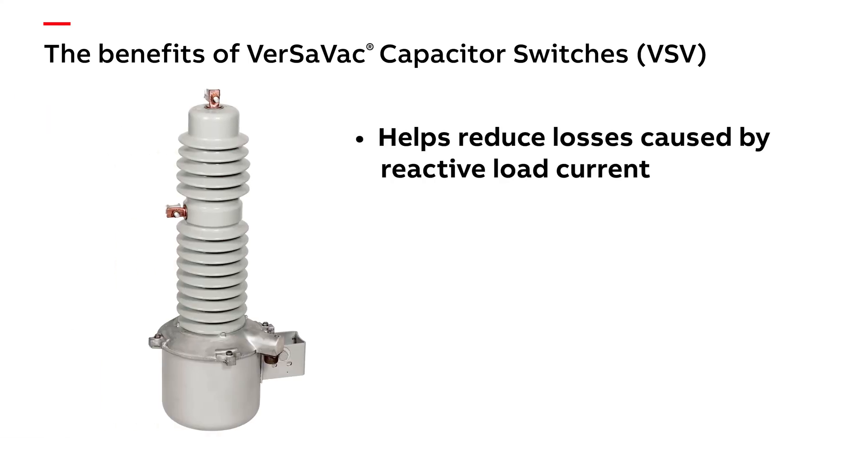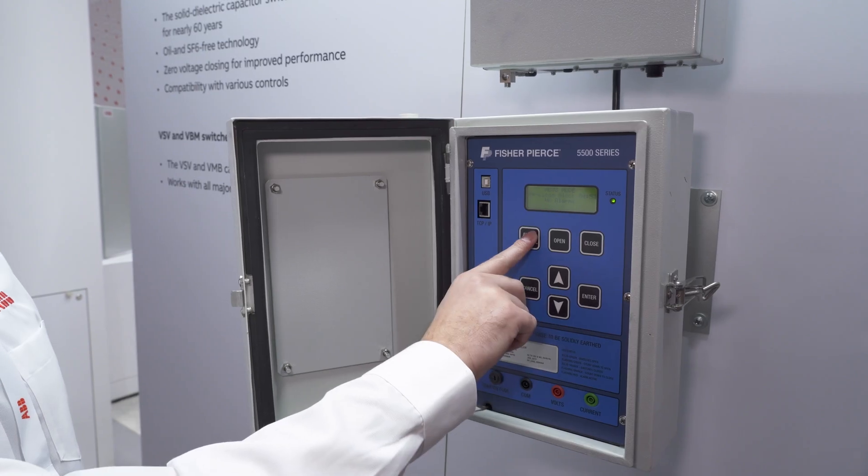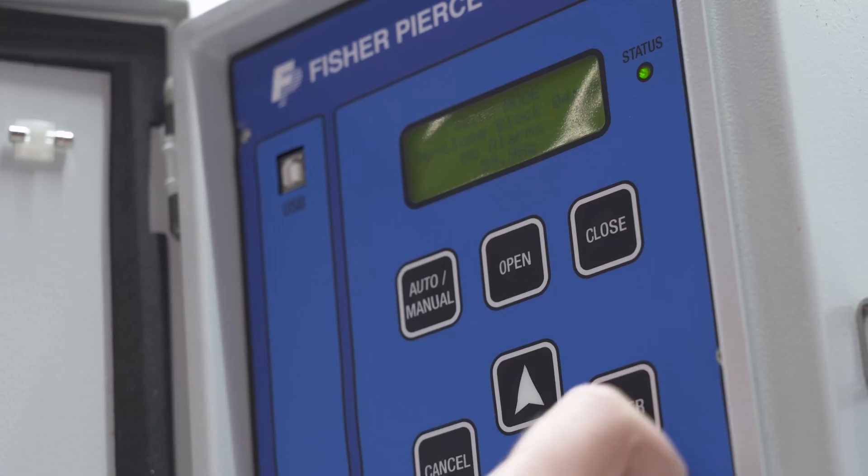Our VersaVac units are fast. They use a solenoid operating mechanism which ensures all phases will operate within a quarter cycle. Our controls offer an optional zero voltage closing which mitigates transients associated with bringing capacitor banks online.